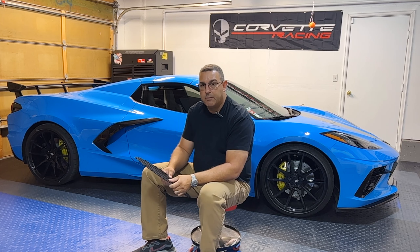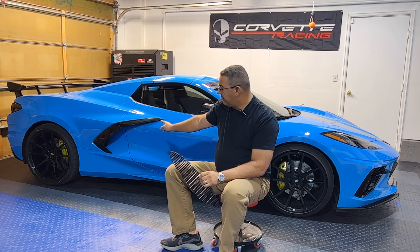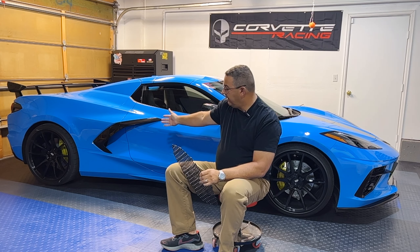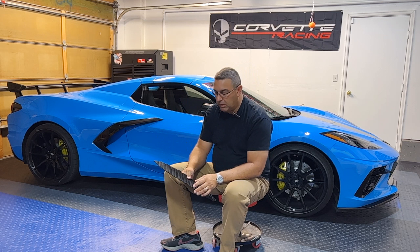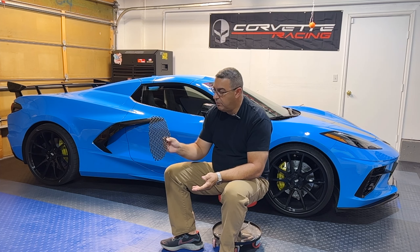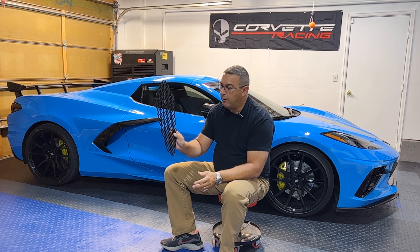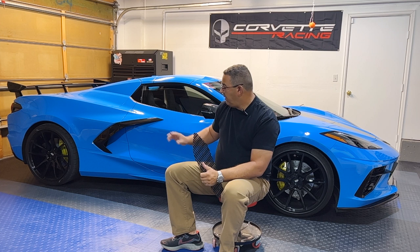Today we're going to install the grill inserts — the radiator intake grills, basically the engine nacelle-type grill covers. These are from Extreme Online Store and they come two in a pack, running you about 60 bucks or so. Here's what they look like when you get them.